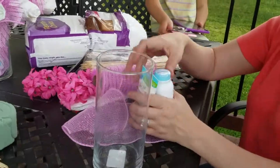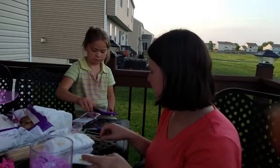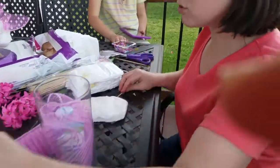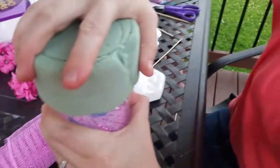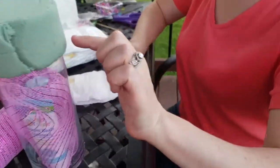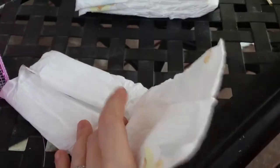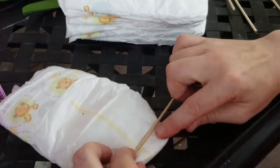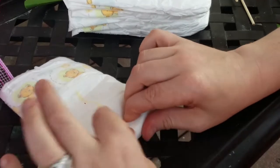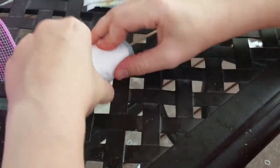I have some diapers — I did size one, you can do newborns or whatever. I'm going to do probably about ten around the outside and then smaller going up. Lots of people do it differently — you can roll from the inside of the diaper. I go from the outside fat part of the diaper all the way to the open part, because you want it to be open so it looks more like a flower.